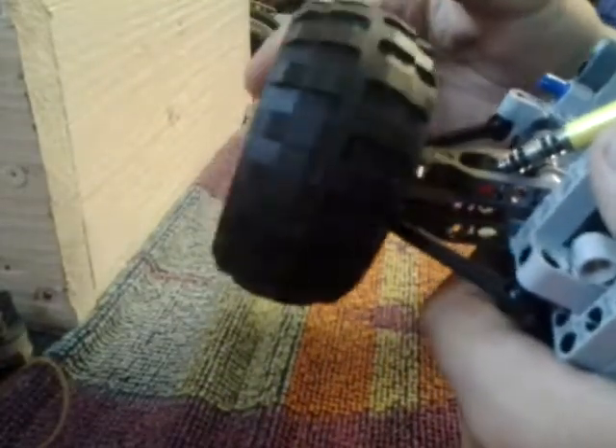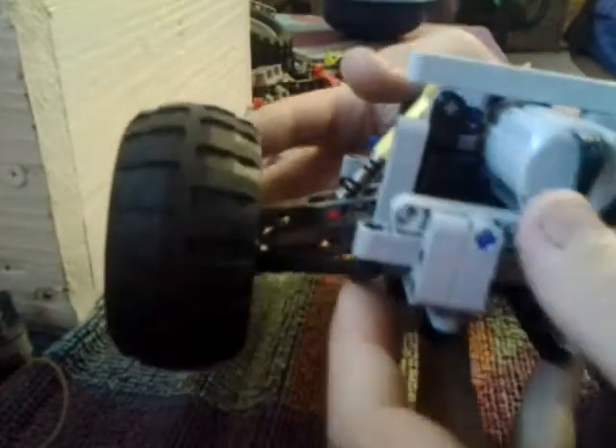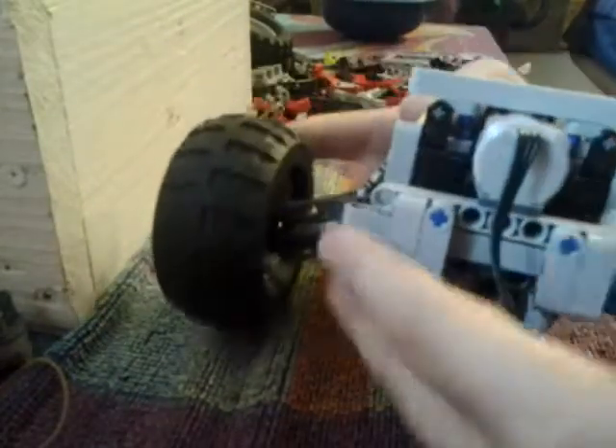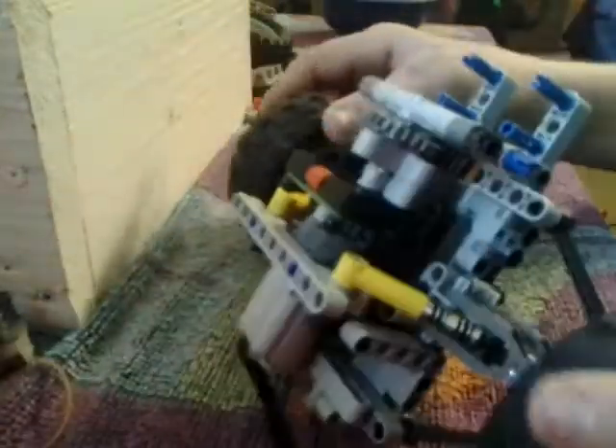The only problem I see is it's sort of loose. But I can fix that pretty easily — that's the problem, it's just loose.